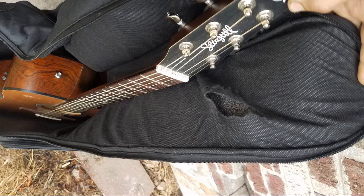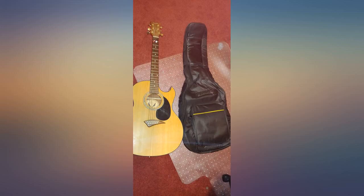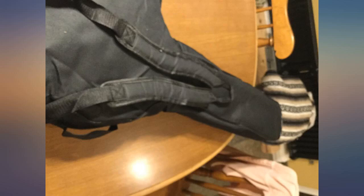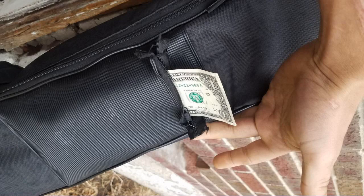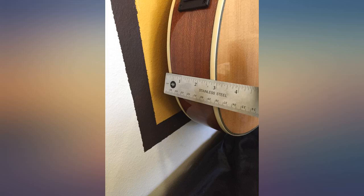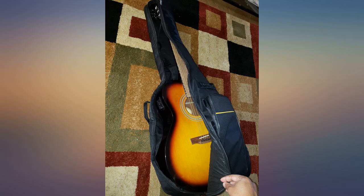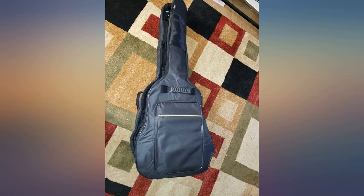I took a chance on this case not knowing if it would be too small from the various descriptions and reviews. But I'm very glad to report that it fits perfectly and is not too snug for zipping either. It's not the best looking case but it's a good bargain for what it is. Chances are it'll probably fit your standard 41-inch sized guitar just fine. At the low price, it's a no-brainer with the prime free return, and I'm posting my review to save other people frustrating, time-consuming research.